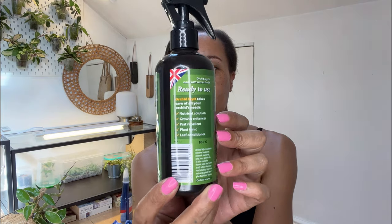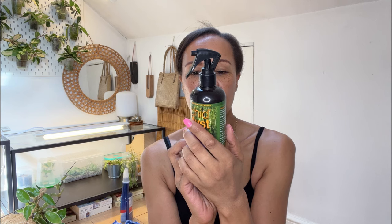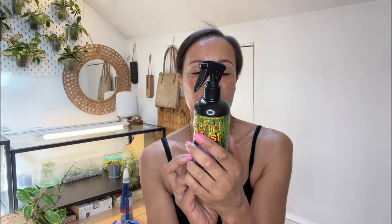I sprayed every single plant in my home. With the hoyas I'm going to spray them with this orchid mist — on the back it says it's a nutrient solution, growth enhancer, pest repellent, plant tonic, and leaf conditioner. Hoyas tend to be more into mealybugs rather than thrips and spider mite — I've never seen spider mite on a hoya. I'll spray that off camera because this video is already very, very long.